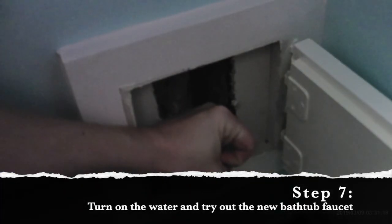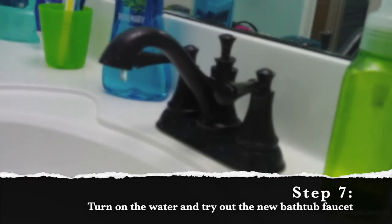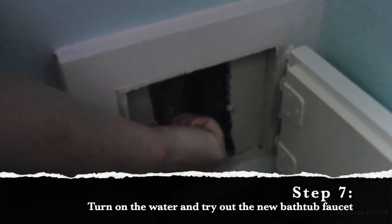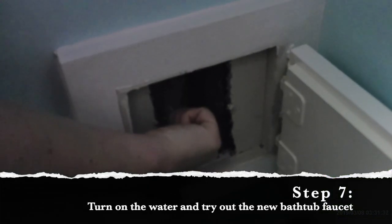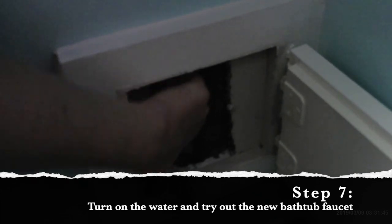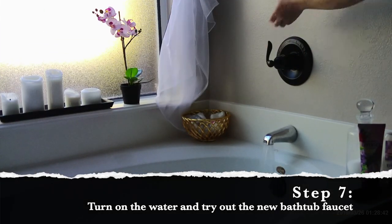And that's it! All that's left to do is turn the water back on. Two things to keep in mind: make sure you have an open faucet running somewhere in your house, and turn the water back on somewhat slowly. If you turn the water back on too fast, there is a potential that it could cause some damage to your pipes. So go slow and try out your new bathtub faucet.